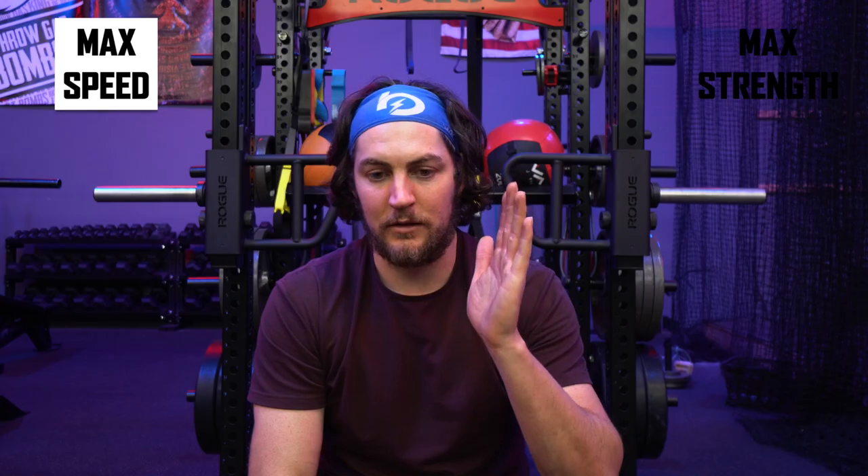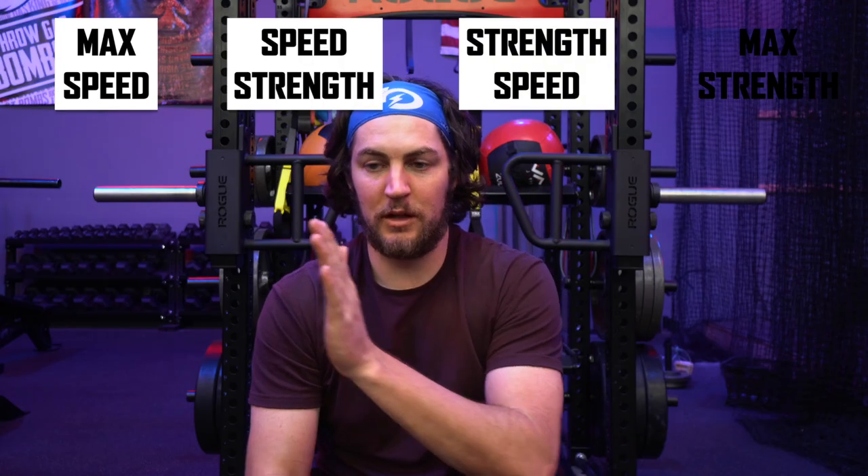In the middle, you have some sort of gradient of the two. So it goes max strength, then a strength focus with some speed, then a speed focus. It goes: max strength, strength-speed, speed-strength, max speed. That's the first thing.